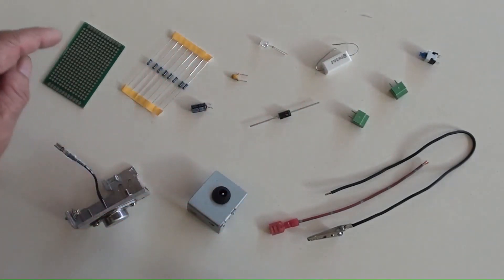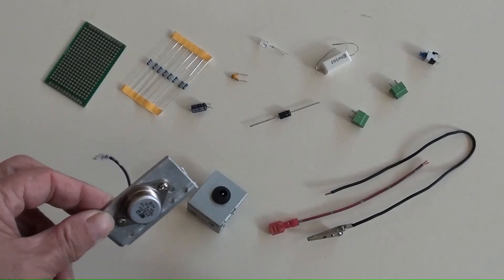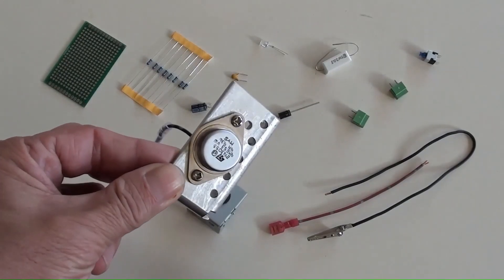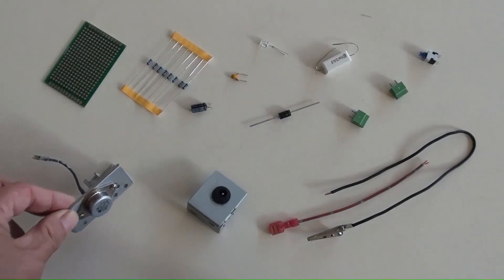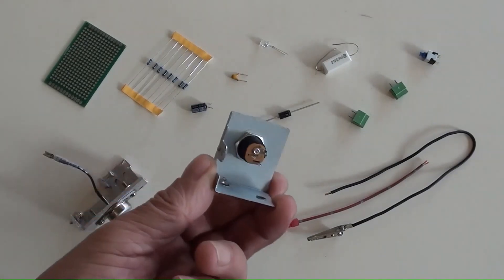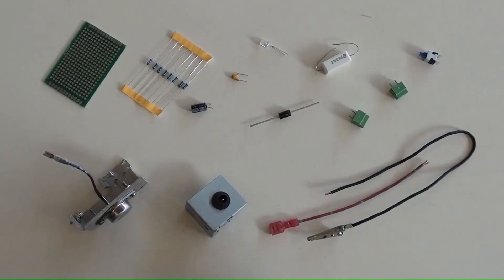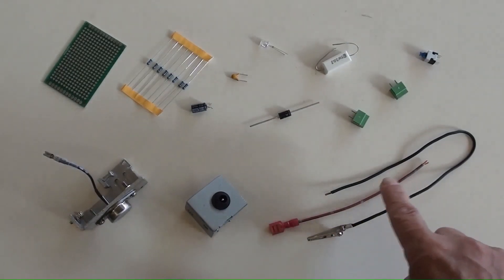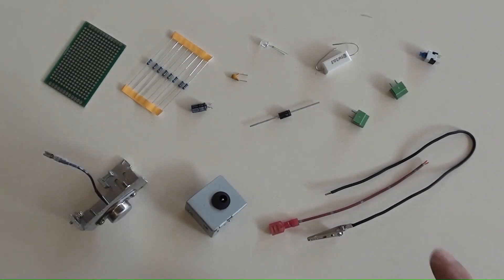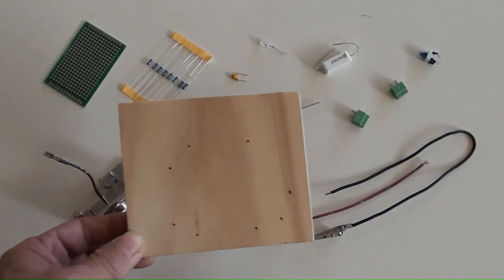Those will be soldered on this small PCB. This component is a powerful transistor with a heat sink bolted together. That is the DC power socket with its bracket. And those are the connection wires. After the circuit PCB is made, all things here will be installed on this wood board.